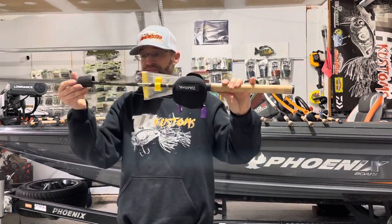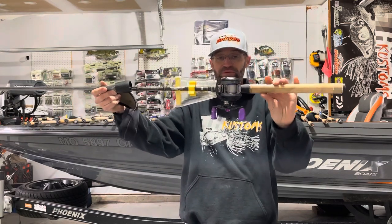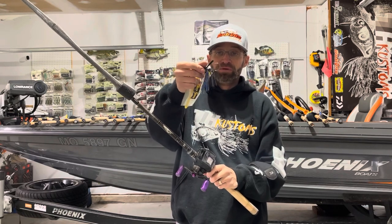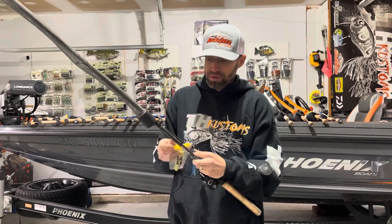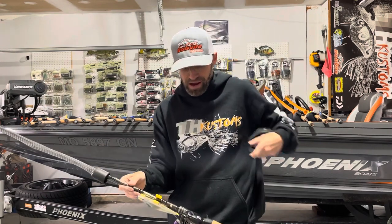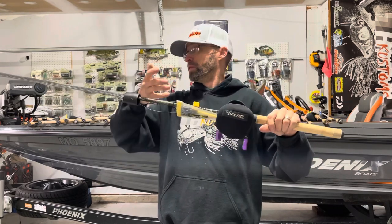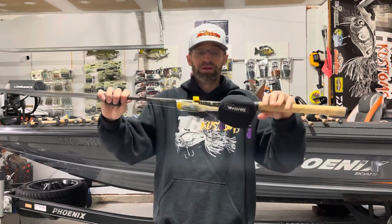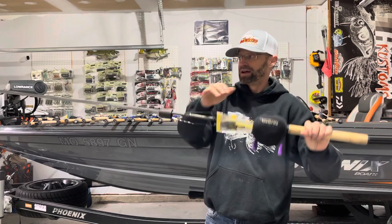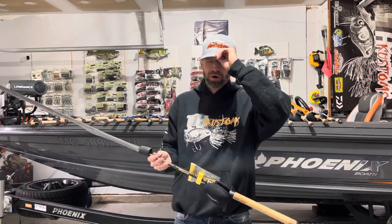Next up is the 755 with a Daiwa Steez SV 8.1:1 with the SV purple spool. I'm throwing a half-ounce jig on this one — 25-pound Cigar Brazex. This is the half-ounce black blue chartreuse. I like to throw multiple jigs rigged up for different water conditions and different structure, so I have multiple colors I have confidence in. This is 8.1:1 — one of the combos I use a ton. The seven-foot-five gives me a little more leverage, I can make longer casts and get out farther. And yes, you can use bait sacks for anything — crank baits, square bills, whatever. They're made to put a bait in no matter what.